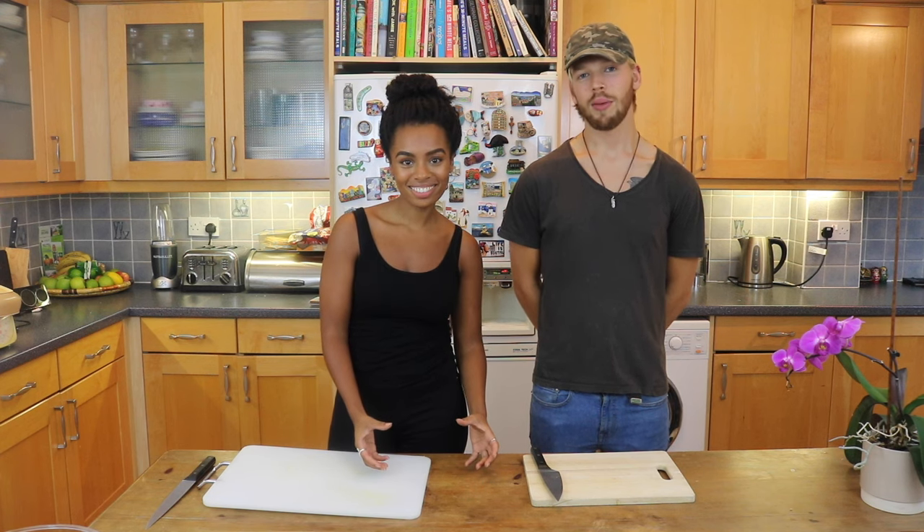Hey guys, I'm David, this is Rachel and today we're going to be doing a vegan burger challenge. I don't know what David's going to make, he doesn't know what I'm going to make. We're going to get some people in, they're going to judge who does the best burger, American style themed. I'm going to win, David's going to lose. At the end of it, David's going to have to put his face in a bowl of flour and fish out some kale for himself. Definitely not going to happen.